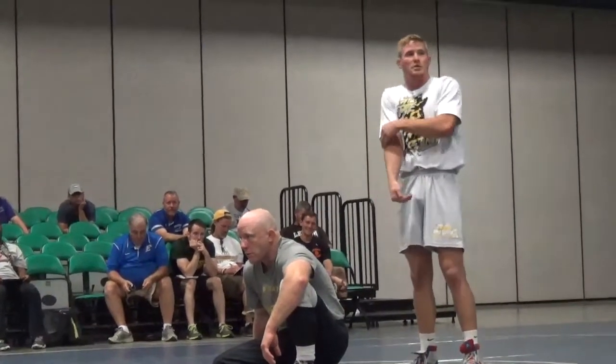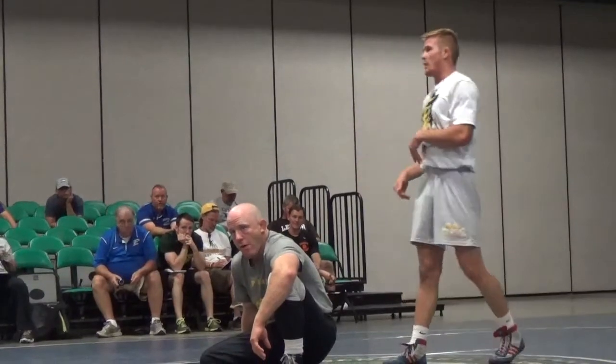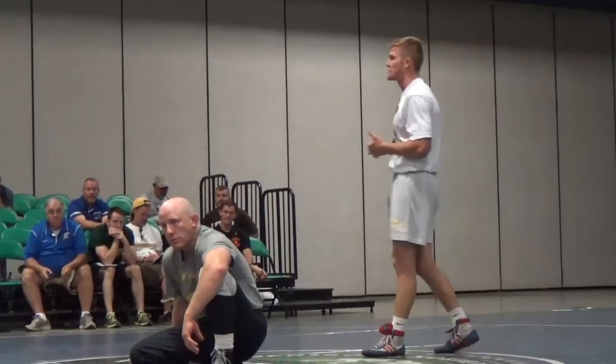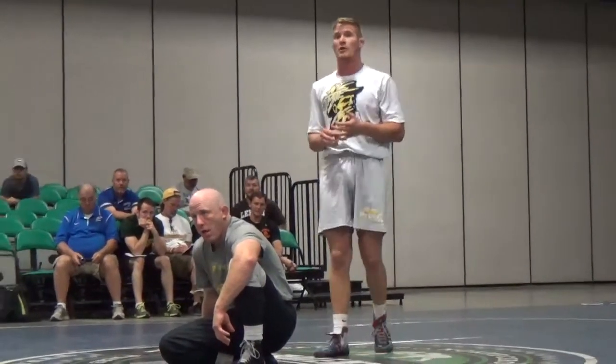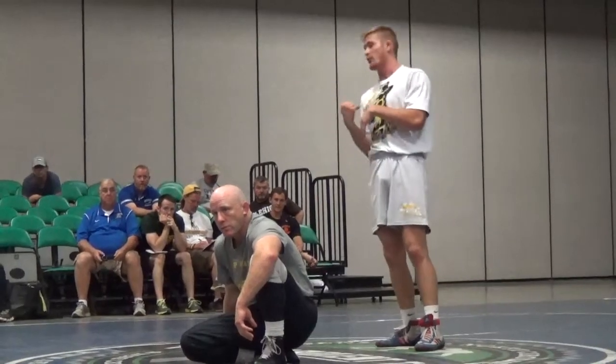We put the elbow on the back — we all try to put our elbows on the back and just force the guy over. But if I've got 15 seconds left, I've got to get two, three back points to win, or to send it into overtime and keep them down. I don't want to be so focused on just riding this guy's back and forcing him over.